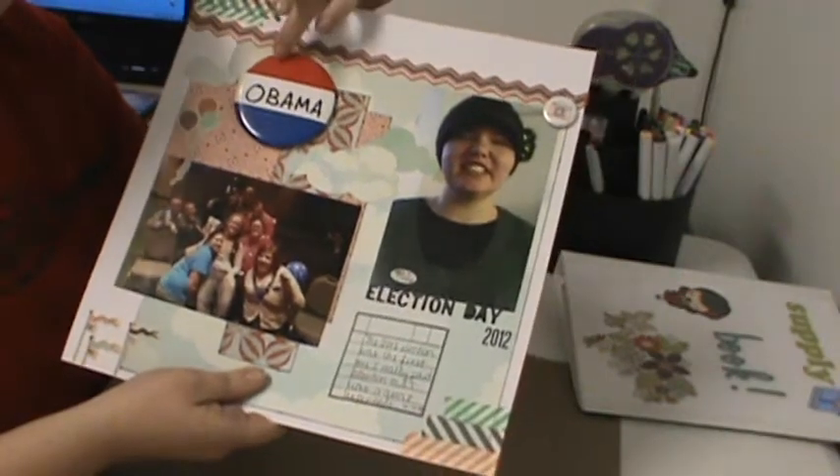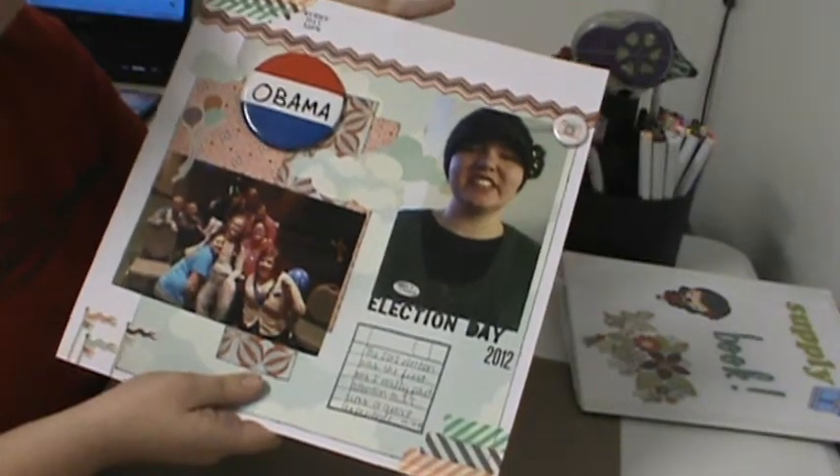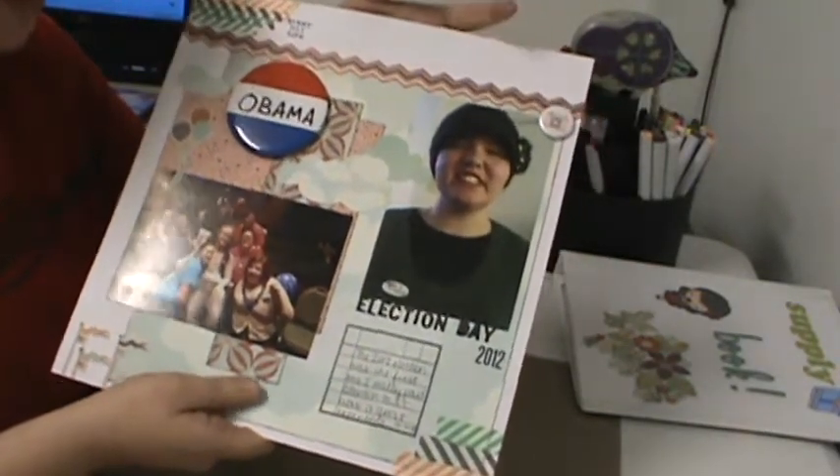Anyway, at our election party, we went to a table to say who we voted for, and then we got a pen to wear, and so I kept my pen because I wanted to put it on there.